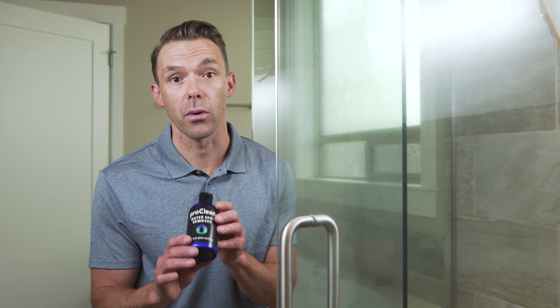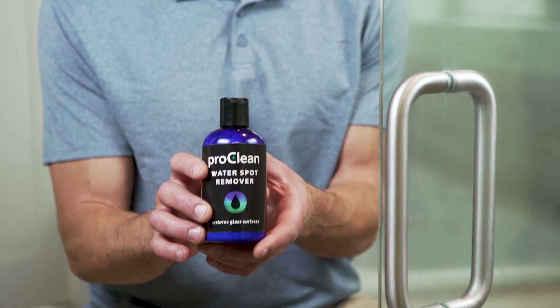Water spots are a very common and very annoying problem on all types of glass, including shower doors in your home. I want to show you how to remove those stubborn water spots using ProClean water spot remover by GlasWeld.